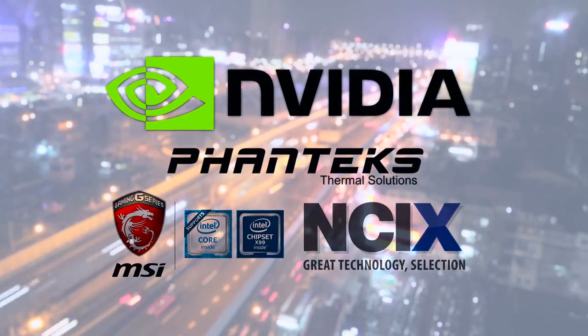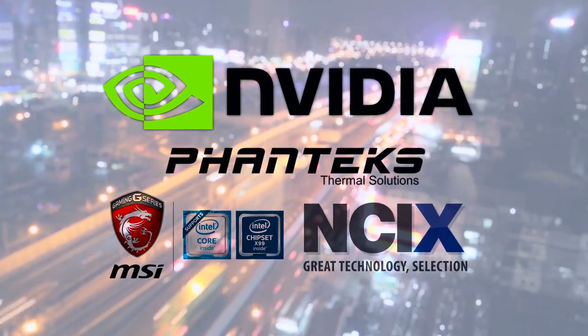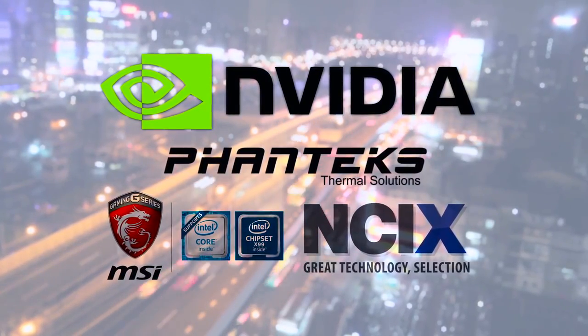Huge thanks to our Computex sponsors for sending us out here. Shout out to NVIDIA, Phanteks, NCIX and MSI.